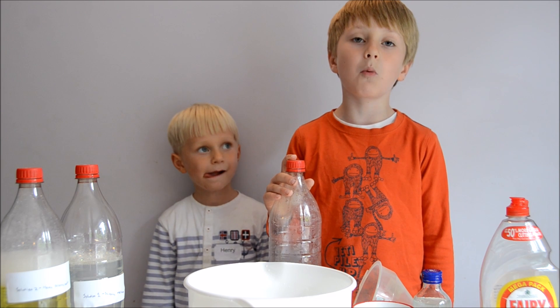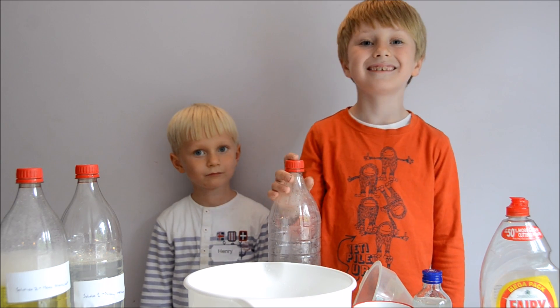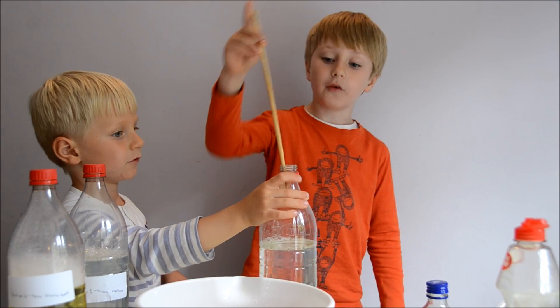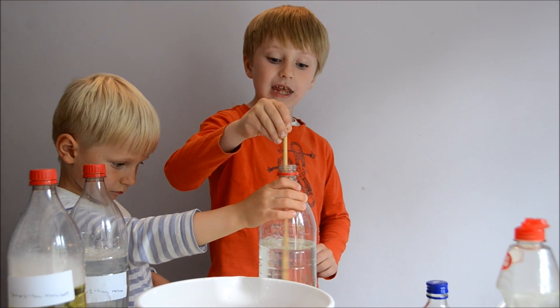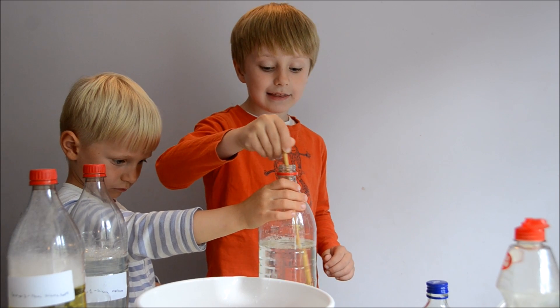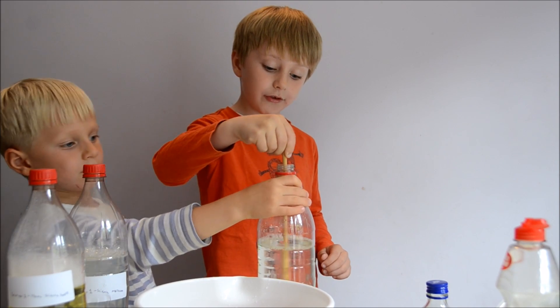The third solution is from a website called Experimental. Here's the recipe. I'm now going to do a bit of stirring. I'm going to have to leave it overnight because on the internet they say that a bubble solution is better if you leave it overnight once you've made it.